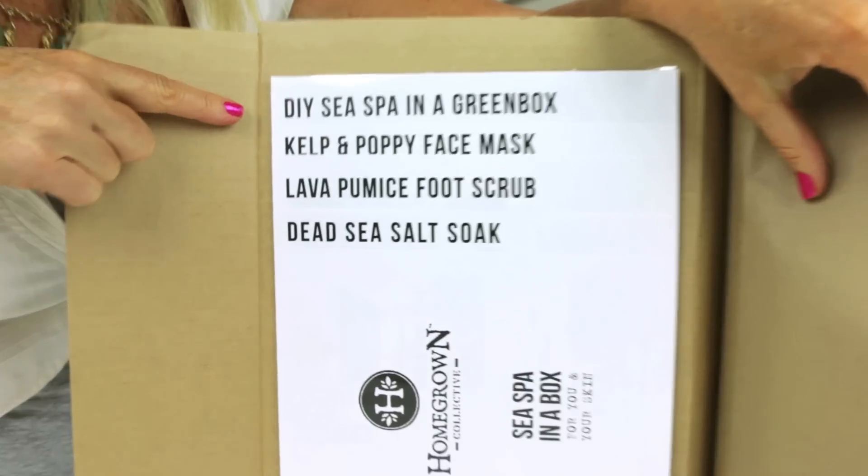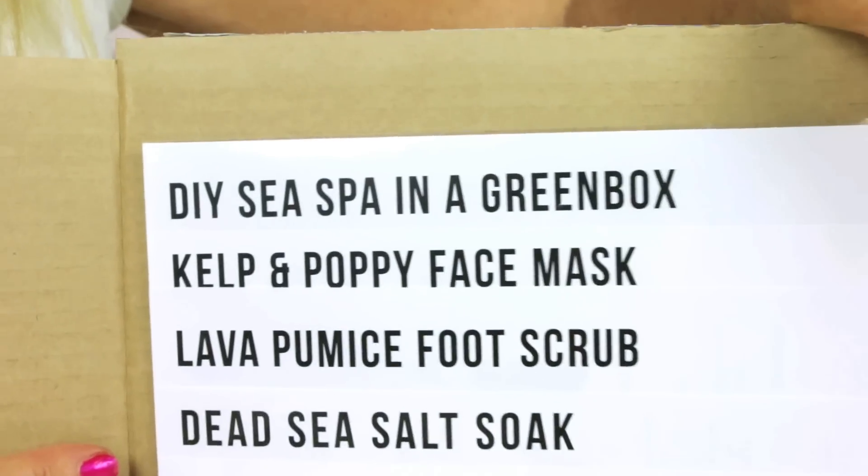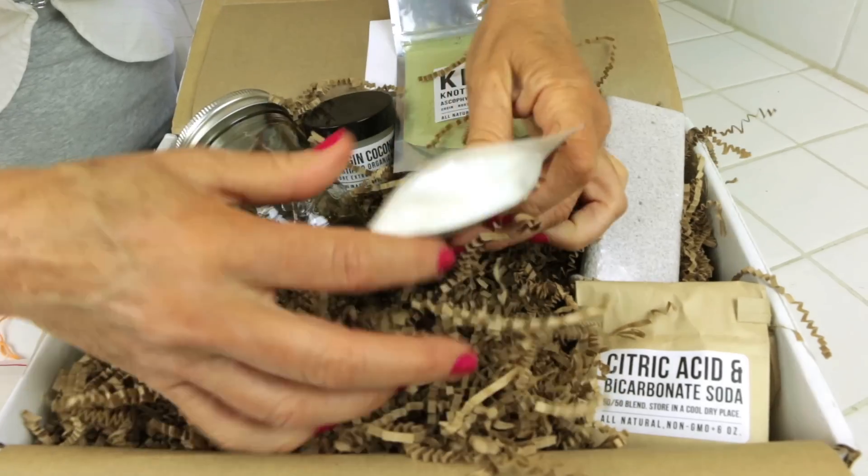This kit was a total DIY spa day from the sea. There's a Kelp and Poppy face mask, there's a Lava Pumice foot scrub. When I got the box I opened it up and I had all these great things to make, all in one box.